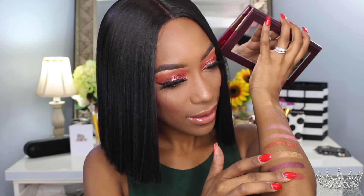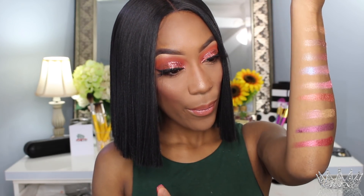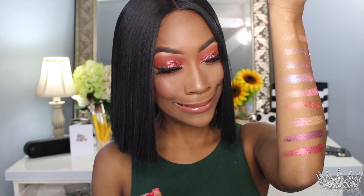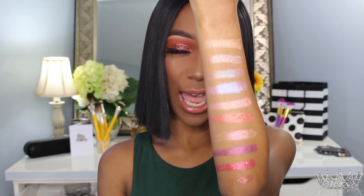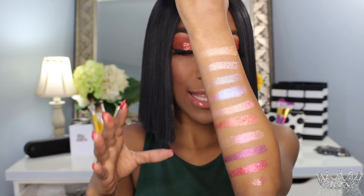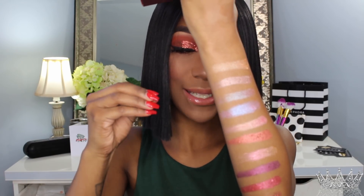The next shade is called Prize. Wow! I can literally play with this palette all day. Then we have Darling — I'm going to press it because it's more of a pressed glitter, so I don't want to dig into it. There you have it. The pigments are just gushing and they're so creamy — they feel like butter. I'm amazed.